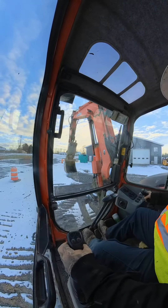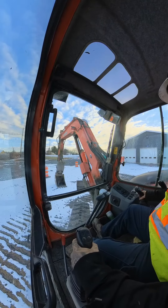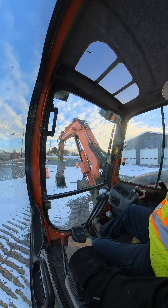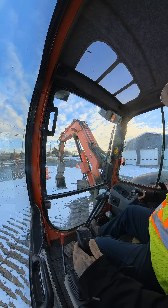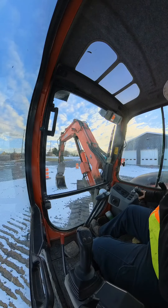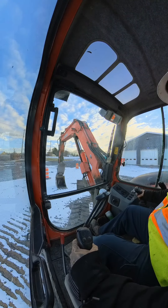Get yourself in position where you want to go. Set your bucket off to a 45 from your tracks. You're going to put down pressure on your dipper, and at the same exact time you're going to kick your foot in the direction that you want to go on your opposite side track. And then the track that's facing the direction you want to go, you're going to pull through you, and spin your rotator all at once.